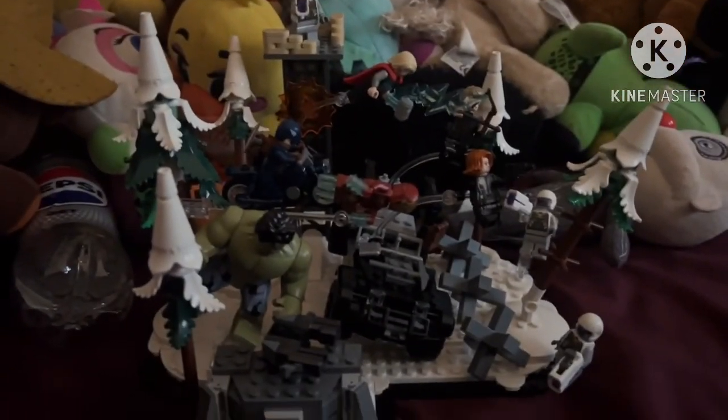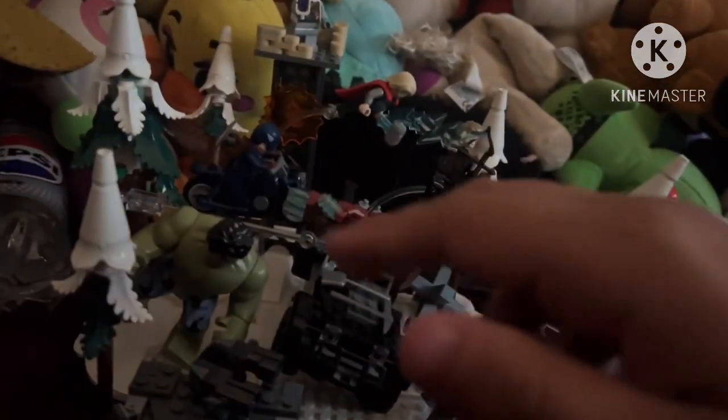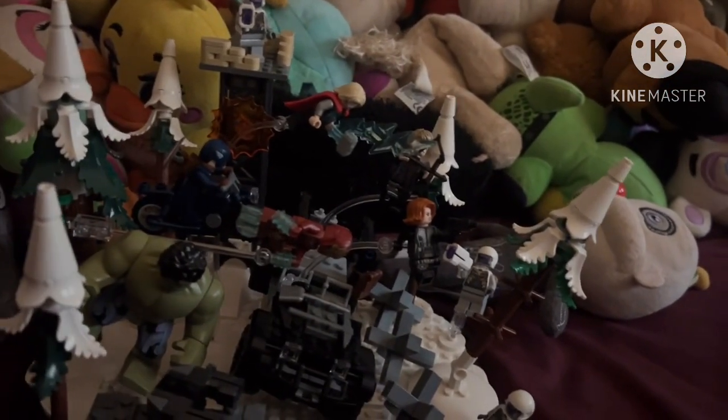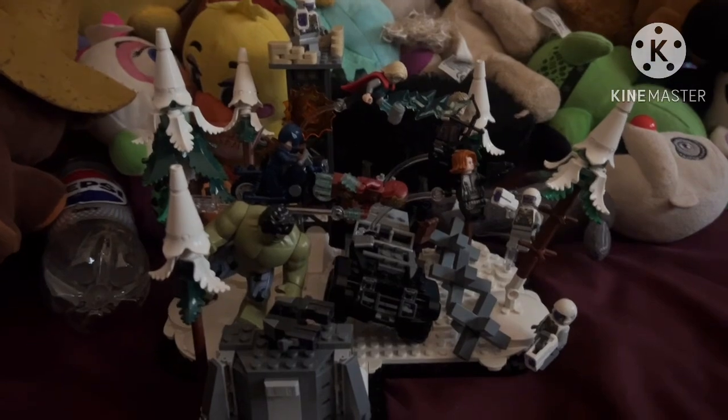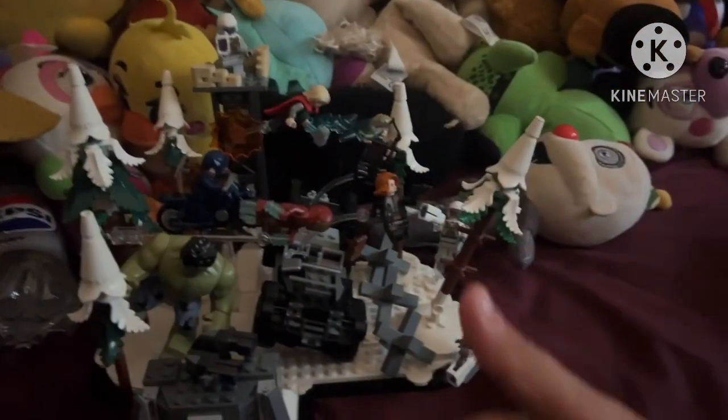And that's what the set looks like with all the figures on it — definitely a pretty good display piece. A hundred dollars for a huge display piece: you get all six Avengers as well as three Hydra agents for the Avengers to fight. I think this is pretty dope — it's a pretty cool set. That was my review of the LEGO Avengers Assemble Age of Ultron set. If you like the video, please leave a like, subscribe, and ring that bell for notifications on more of my semi-daily videos. I'll see you next time, bye!